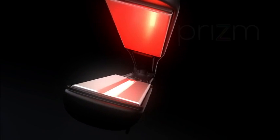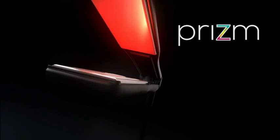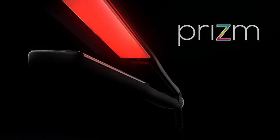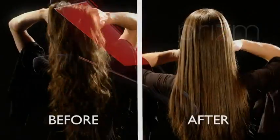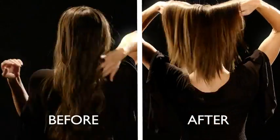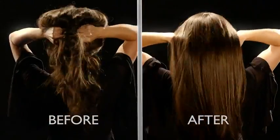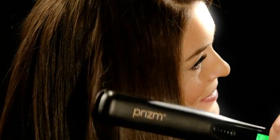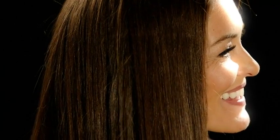The Prism Infrared Flatiron uses far infrared light and negative ions to style the hair faster and with far less damage. It preserves moisture in the hair, leaving the hair shiny and silky. Maximize natural shine and vibrant color — infrared light draws out your hair's natural oils.